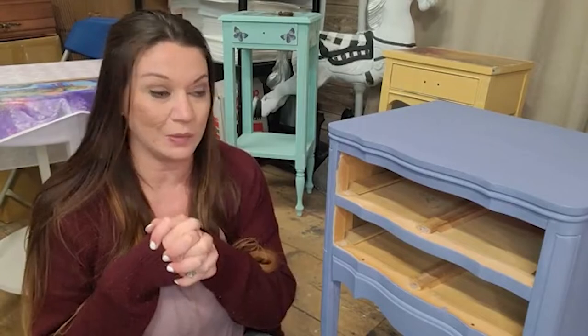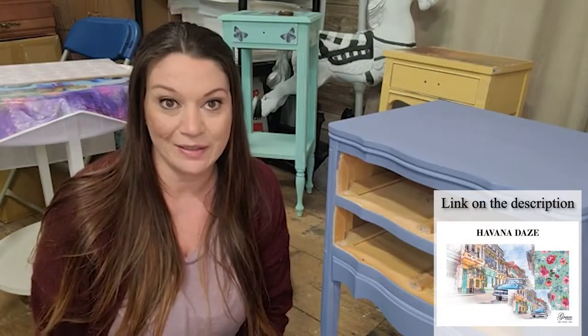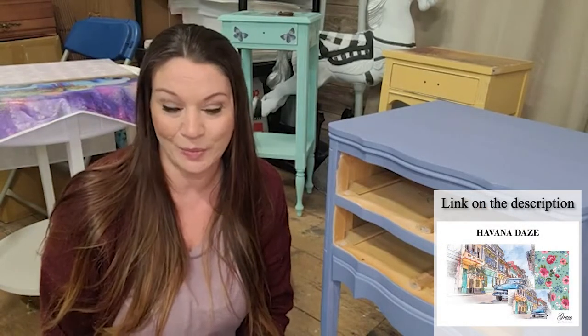I am Heather Marzigliano from Grace on Broadway, Grace on Design, and Hocus Pocus US. I am half of all of those teams and all of Grace on Broadway. We just launched a couple hours ago our second set of Decoupage packs, which I'm super pumped about. Today we are going to be working on this adorable little stand with Havana Days, and I want to show you guys how much you really get with our packs.